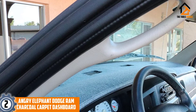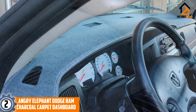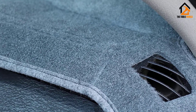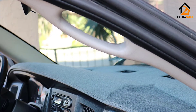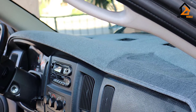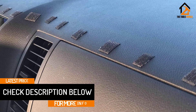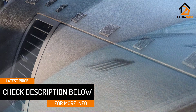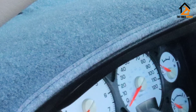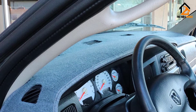At number 2, we have the Angry Elephant Dodge Ram Charcoal Carpet Dashboard. This model by Angry Elephant is one of the best molded dash covers on the market for a Dodge Ram. It has been tailor-made to perfectly contour all the air vents and outlets on the dashboard, and is extremely comfortable as it is made from a soft fiber carpet material. The manufacturer guarantees installation in no less than 5 minutes, even without prior experience. The only caveat is that a few customers have noted it can be a little difficult to get a tight fit, especially on 2002 Dodge Ram models. But the level of comfort and protection it provides is well worth it.